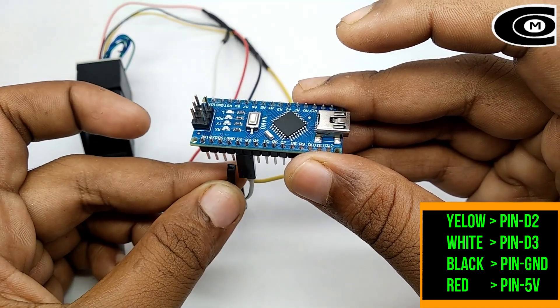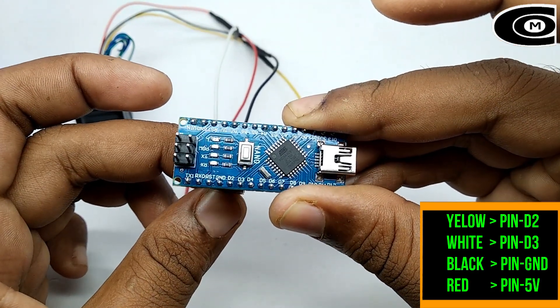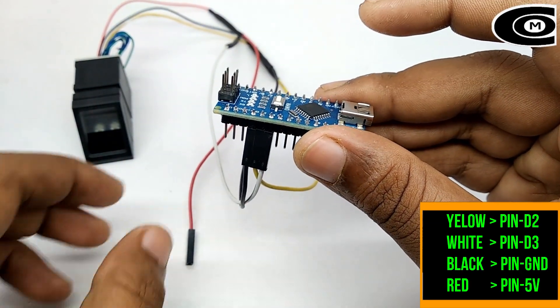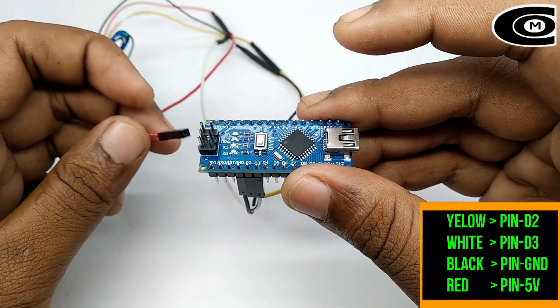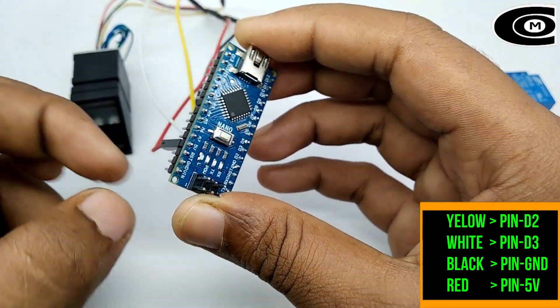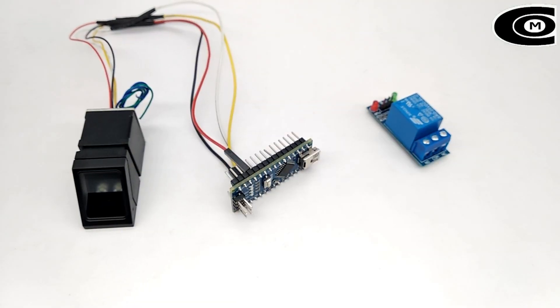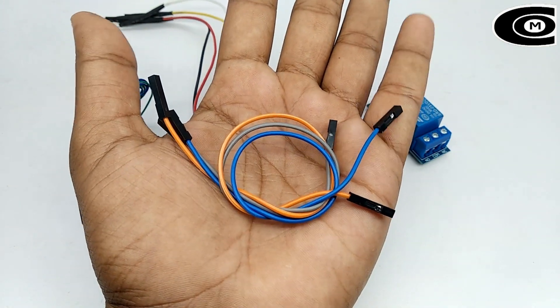We connect the negative wire to the other pin. We connect the other way. Now we connect the positive wire to the other pin. Now we have to connect the jumper to the other. The connection is got different from the other pin.